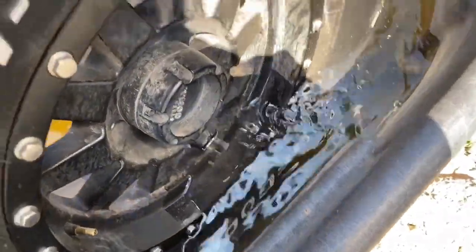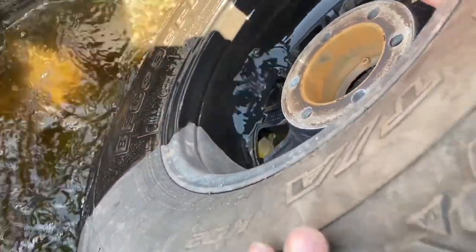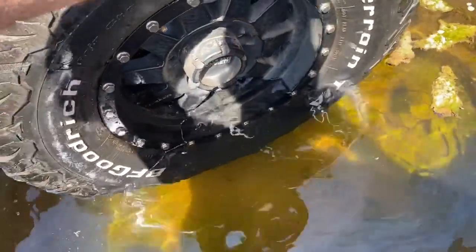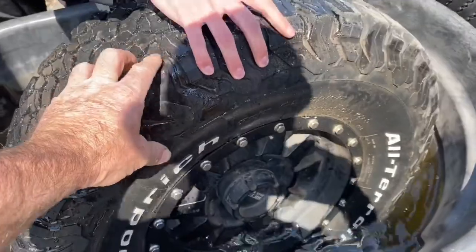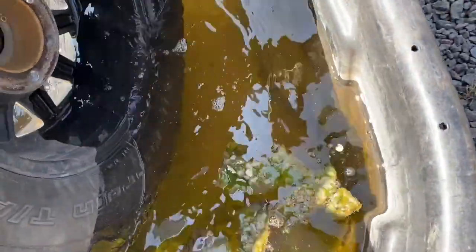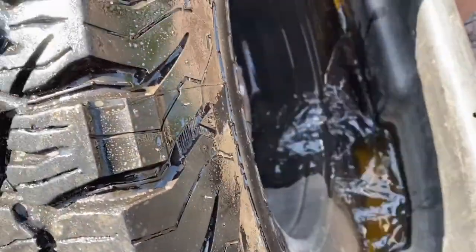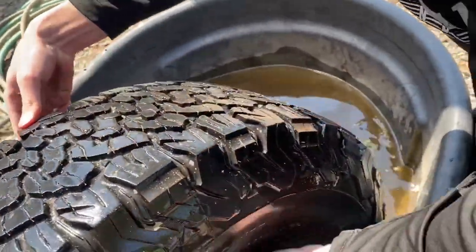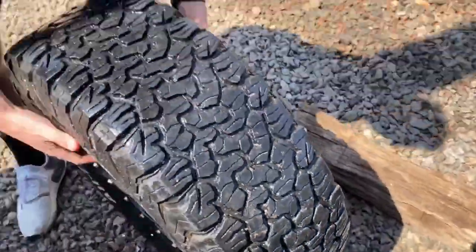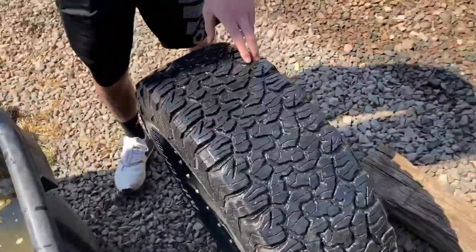Hold it up. See air bubbles? I hear one. Rotate it. See it coming up? Keep rotating. Some right there. Is that where one of the nails is? Keep turning it — I bet that's where the nails are. I don't see him — keep rotating. All right y'all, it looked like the bubbles were there where the nails were. Go ahead and take it back over there.